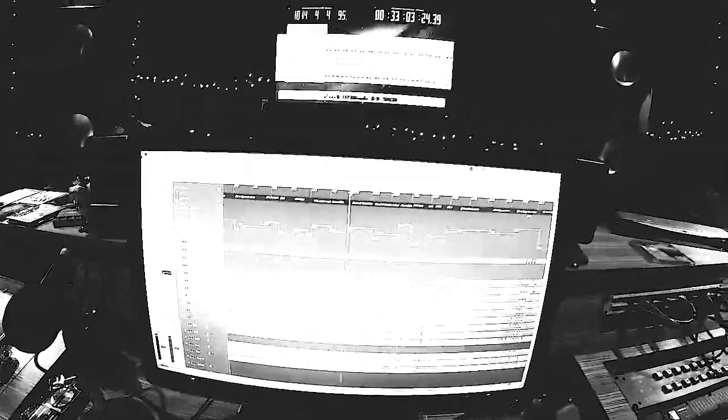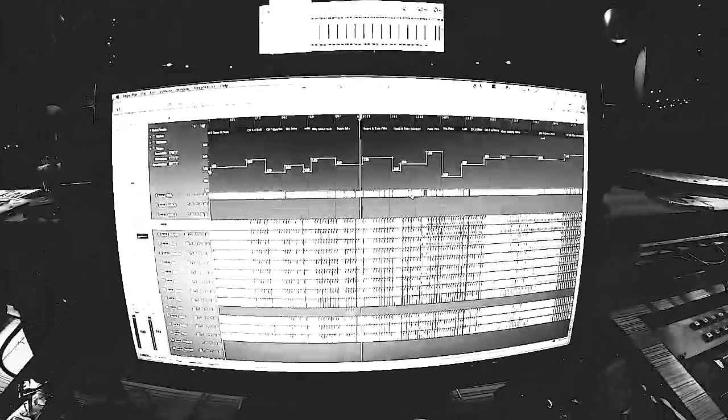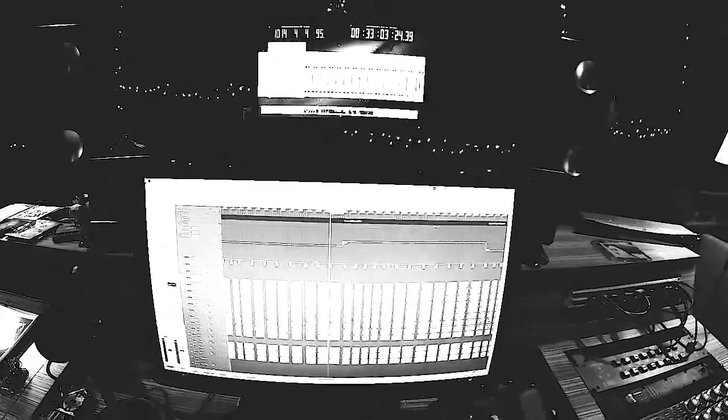We've done 63 examples in the last two days, and it's been an incredible journey. Hopefully you'll hear some examples soon. Thanks for watching.